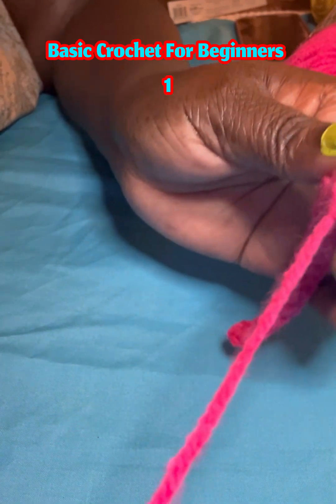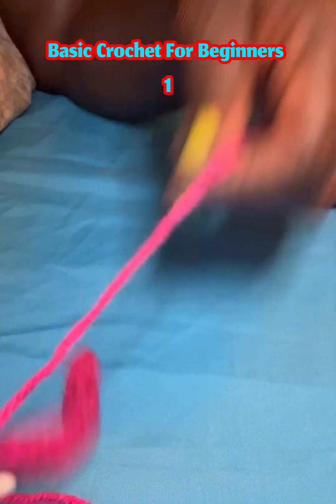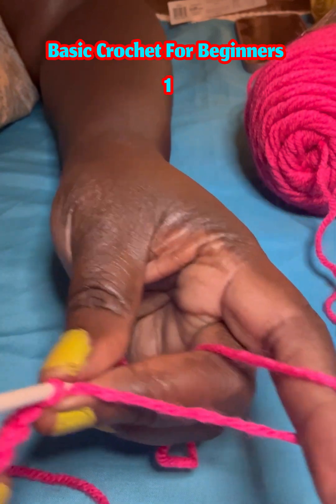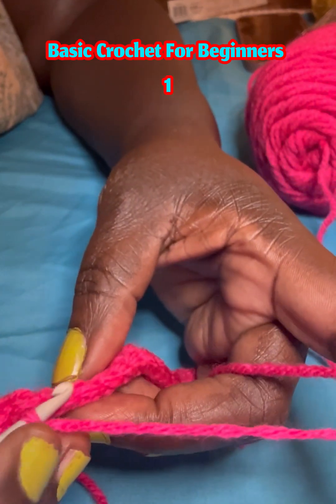I will teach you what to do with this yarn tail later, and I will also teach you what other tools you need besides the crochet hook to help you achieve your projects.